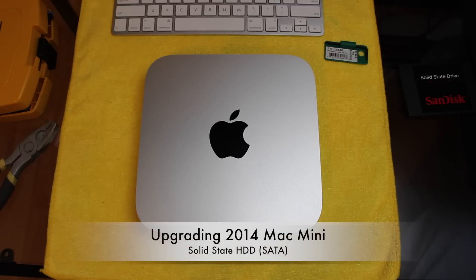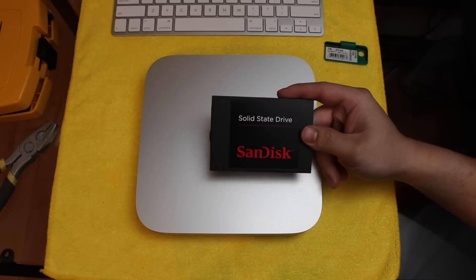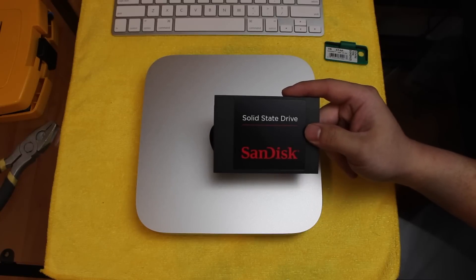How's it going guys? Welcome back for another video. Today we are going to be upgrading the hard drive with a solid state drive on this 2014 Mac Mini.